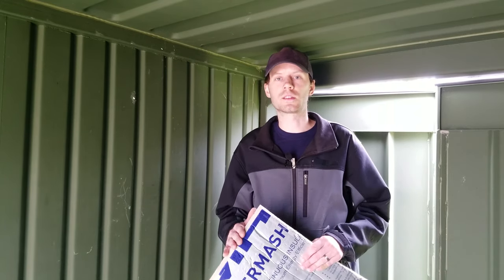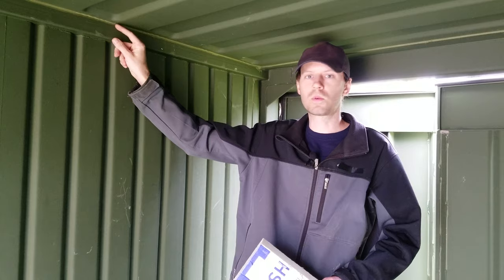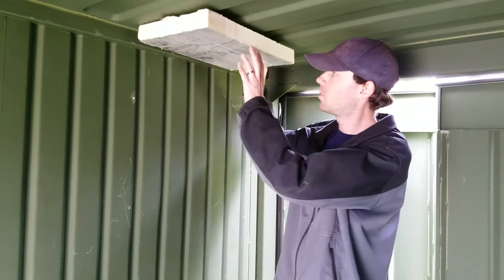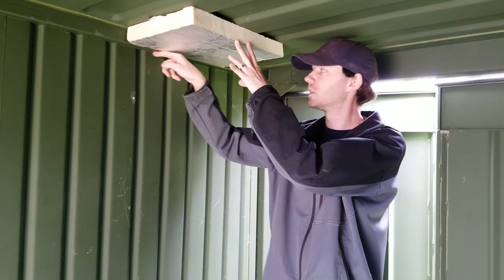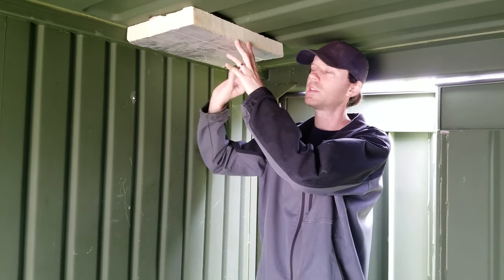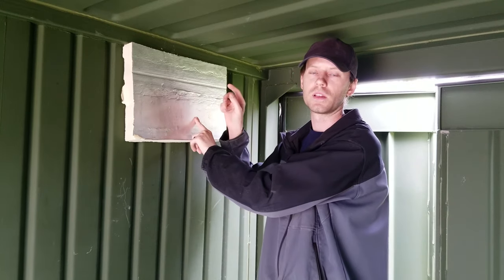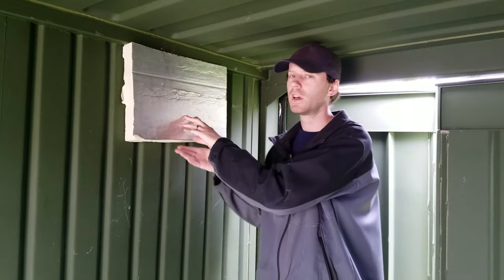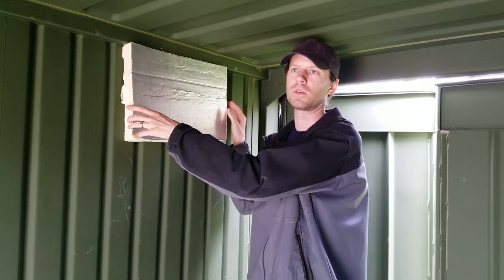Today we are going to start by installing the insulation on the ceiling first. The reason why I want to do the ceiling first before the walls is that this support beam that comes across the side here is exactly 2 inches thick. So when I put this foam board insulation up against the ceiling it is perfectly level with this support beam. Once the ceiling piece is up and the glue is dry I can then come and put the wall pieces up. The wall pieces stick off of the support board about a quarter to a half an inch, so if I put the walls up first it would be more difficult to get the ceiling pieces in later.